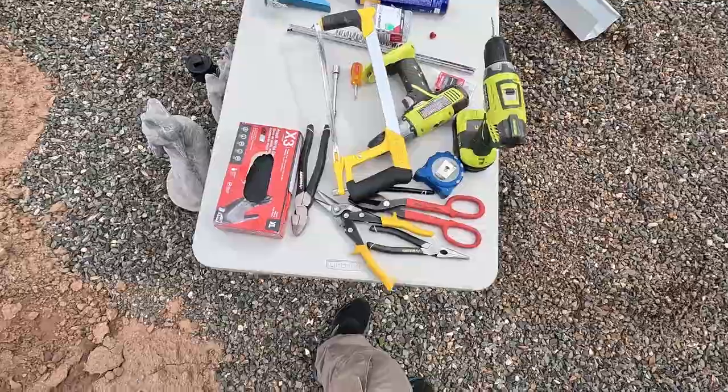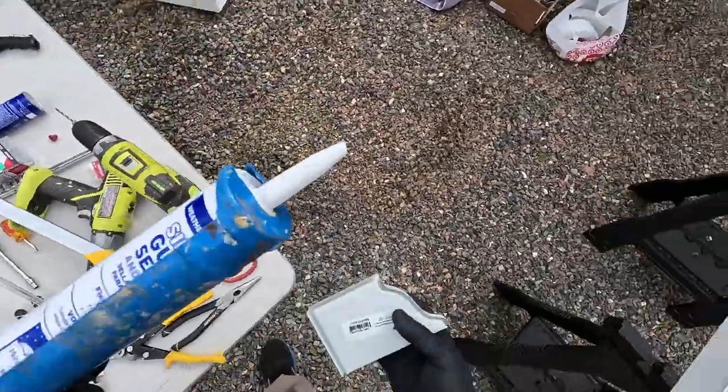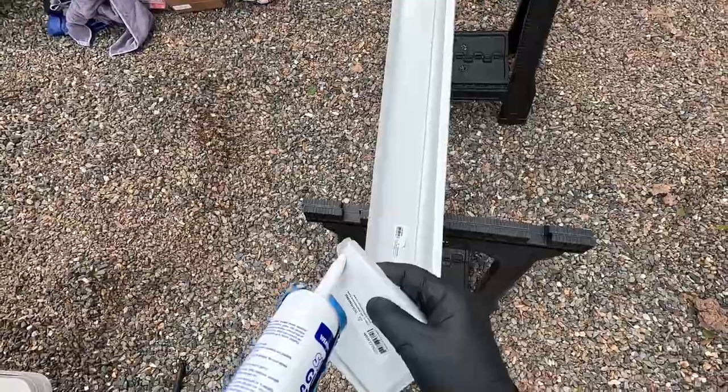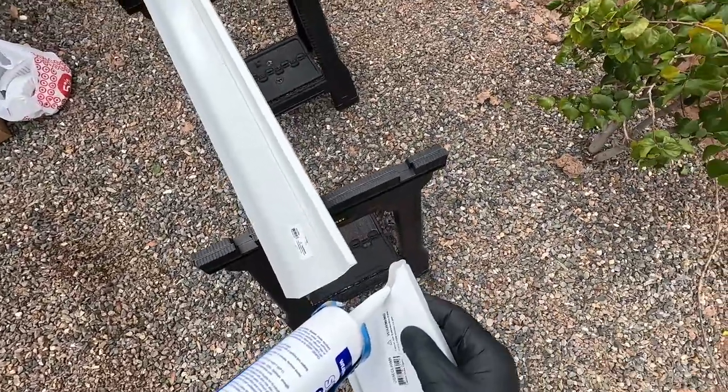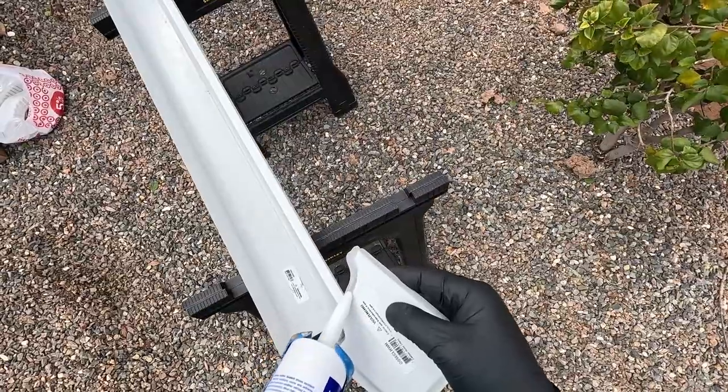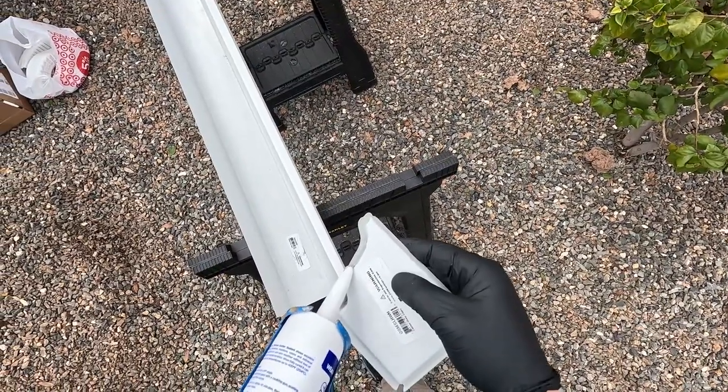I put on the end cap. For this particular end cap I went ahead and put sealant in it first, then I crimped it, then I put rivets in it, and then I added some more sealant afterwards.